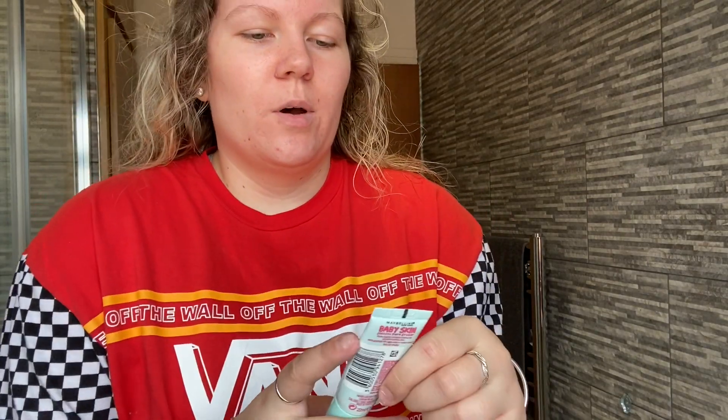Hi guys, welcome to my channel. This is my very first YouTube video and today I'm going to be doing a drugstore get ready with me, just using the makeup bits I have and doing my makeup. Please stick around, comment below what you would like to see next, subscribe and give it a big thumbs up. Let's get into the video.